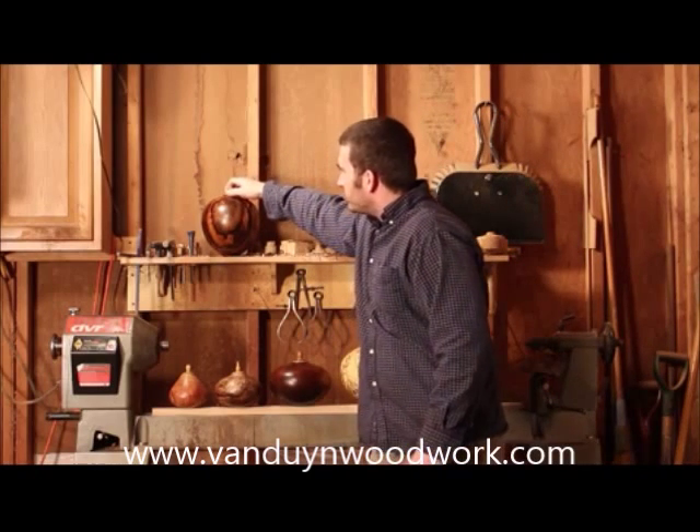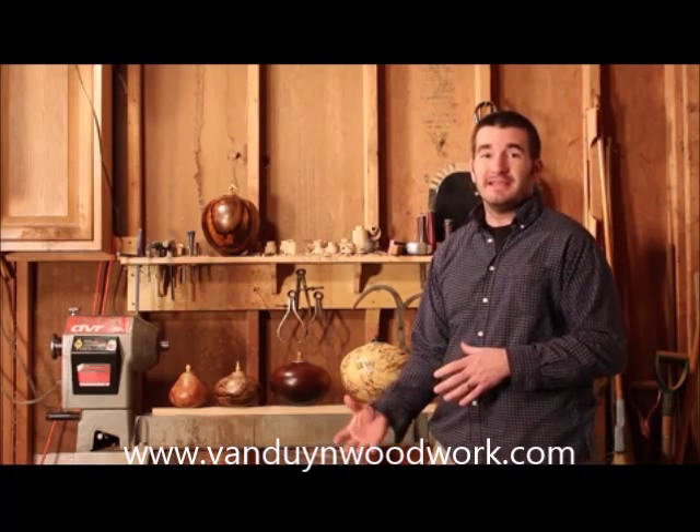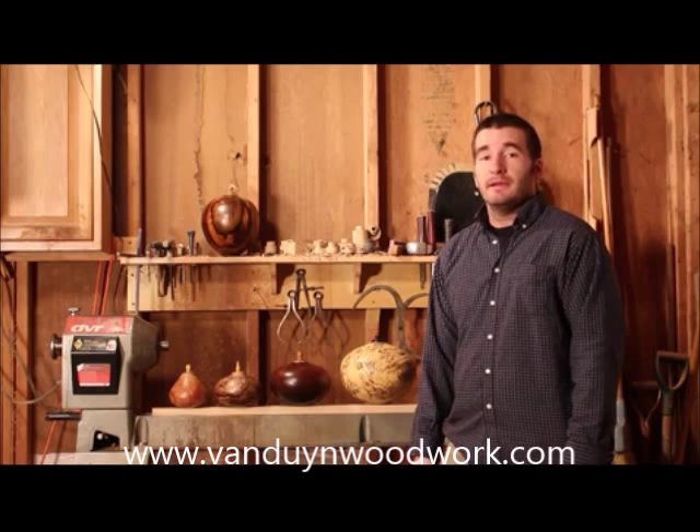All of my urns are distinct in that their shape and grain variations make them completely unique, so no urn that I make is exactly alike. To see more of my urns, go to my website at www.vandynewoodwork.com to get more information on me, my urns, my process, and pricing. Thanks.